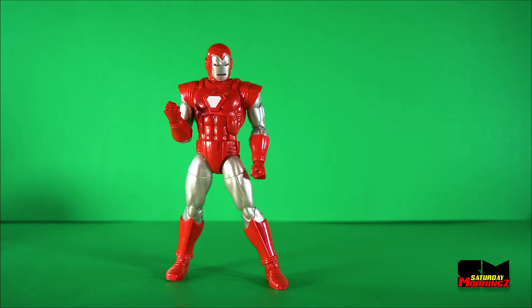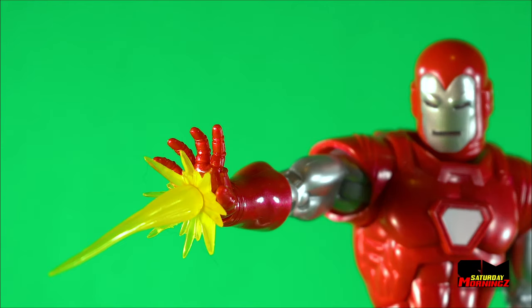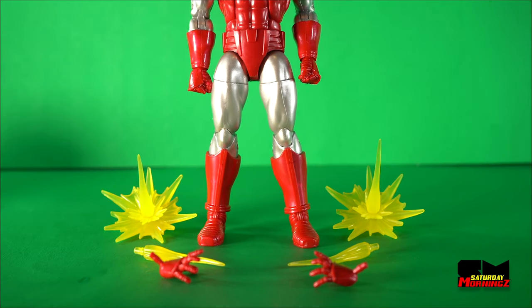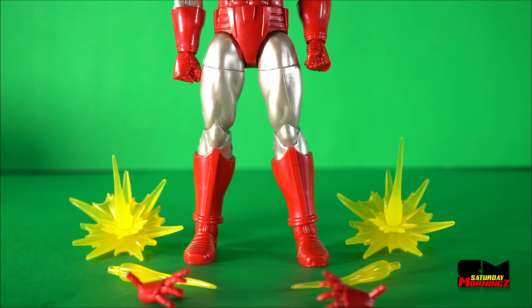Iron Man's Silver Centurion suit includes a second set of blast hands, a projectile blast, a stronger projectile blast, and an even stronger projectile blast. And those include Iron Man Silver Centurion's accessories.